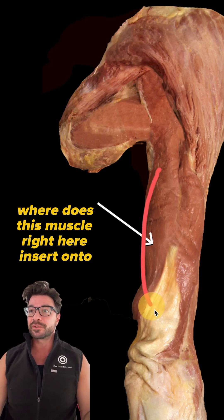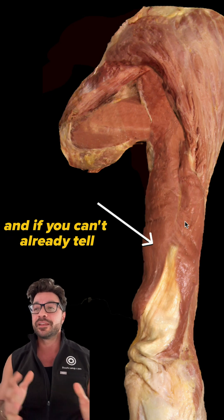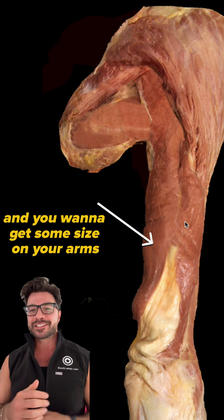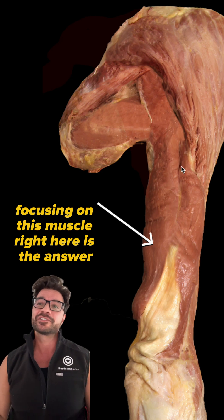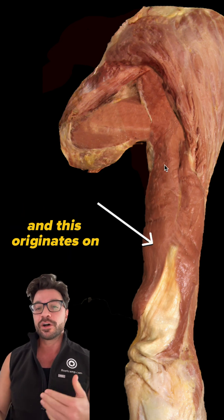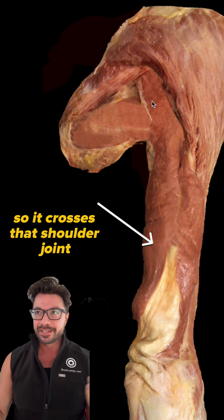Where does this muscle right here insert onto? We're looking at a dissection of the posterior shoulder region. If you work out and you want to get some size on your arms, focusing on this muscle right here is the answer. This is actually going to be our long head of the triceps, and this originates on the infraglenoid tubercle of the scapula, so it crosses that shoulder joint.